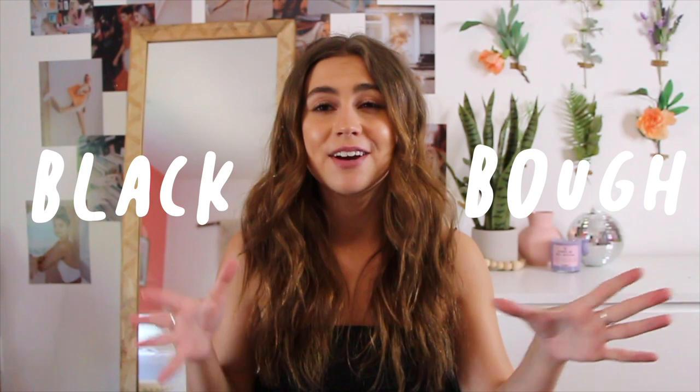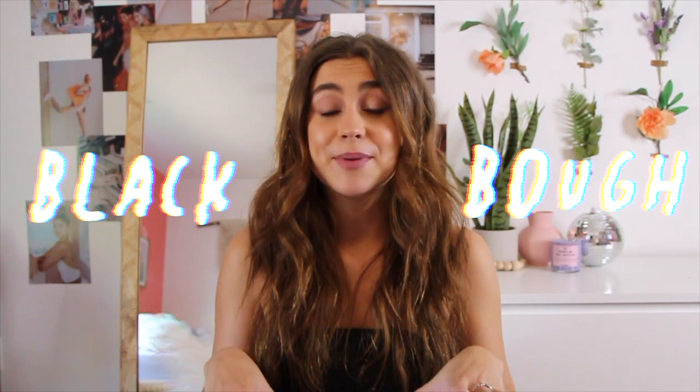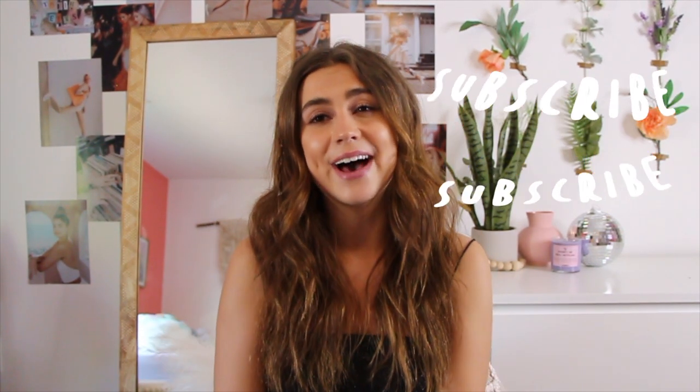Hey guys, what is up? It's me Faith and welcome back to my channel. Today I'm going to be doing a huge bikini try-on haul for you guys just in time for summer. You guys know I absolutely love bikinis and I'm really excited to try these on and review them for you guys today. This is a collaboration with Black Bow Swimwear — if you guys have never heard of them, they're a very awesome high quality swimsuit company that I absolutely love. Make sure you hit the subscribe button right below me and let's go ahead and get into this video.